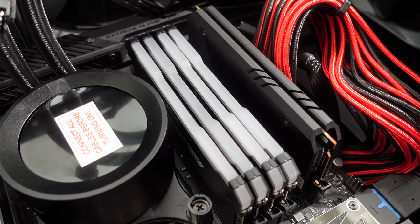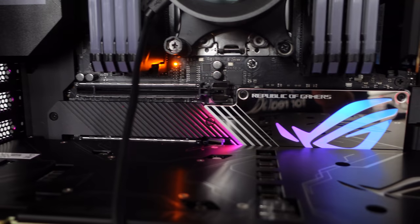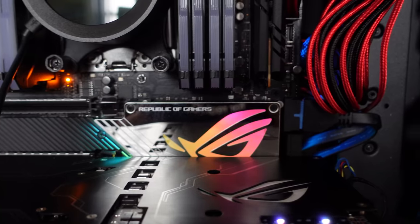I started this build about a year ago with the 2960X Threadripper and custom liquid cooling — it looked pretty awesome — but I had some spillage so I had to redo the whole thing and get some new parts.